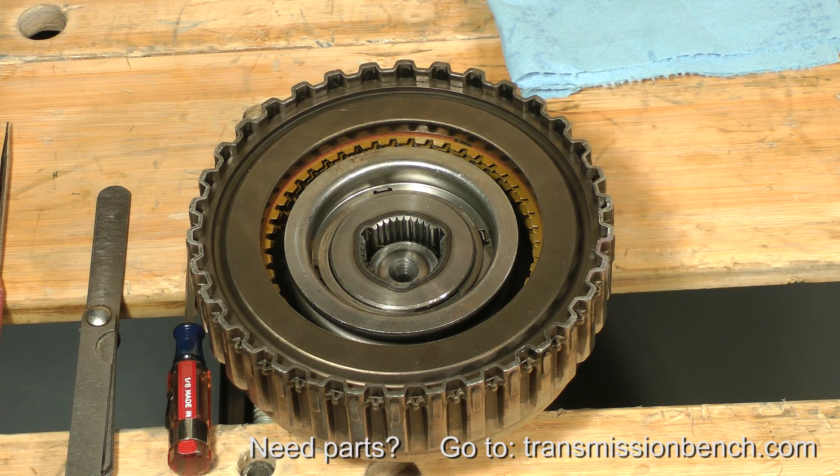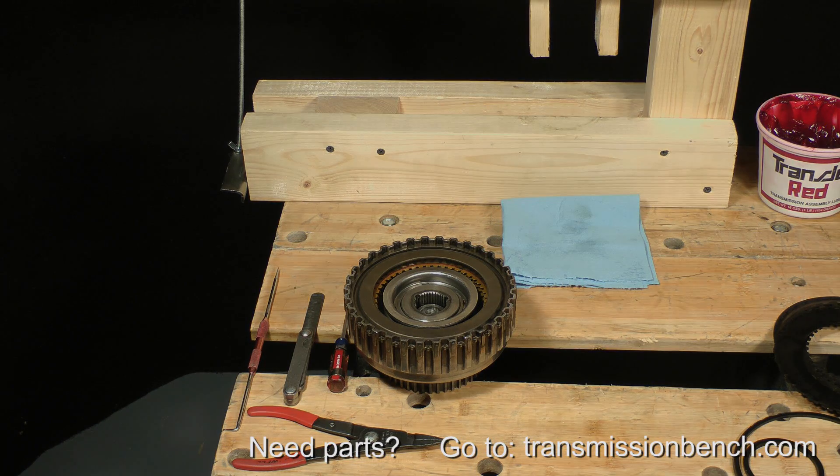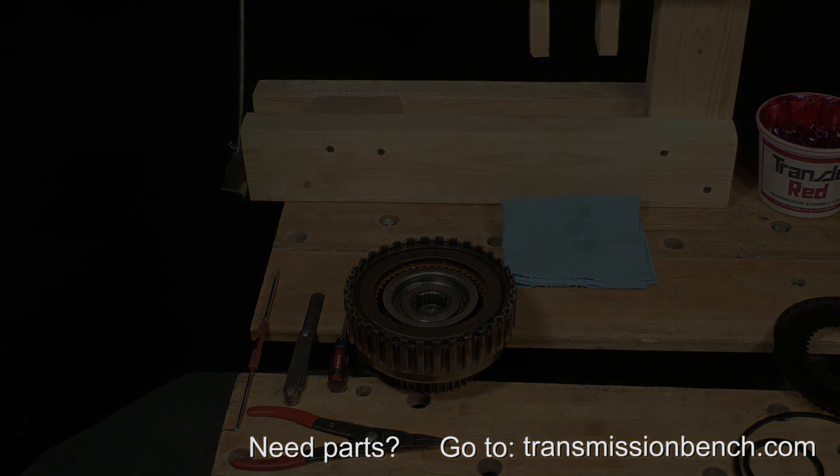If your end play measurement falls outside of the range, there are selective snap rings of various thicknesses to adjust it. Let's pause here, take a break, and end this lesson. Join me later in Part 2, Lesson 4, and we'll reassemble the reverse clutch drum and the pump.